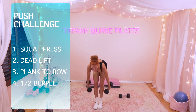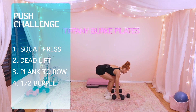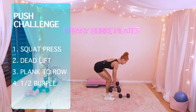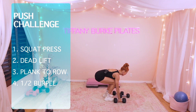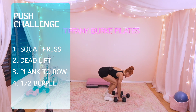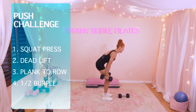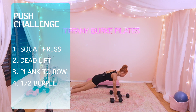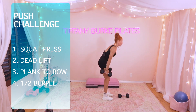Grab those heavier dumbbells. Let's go into that half burpee. You've got this. Hop out, hop back in. Fire from the glutes, take it up. Pick up the pace if you want to — it's your workout. 8, 7. How is that heart rate? 6, 5, 4, 3, 2, 1.